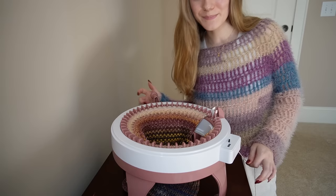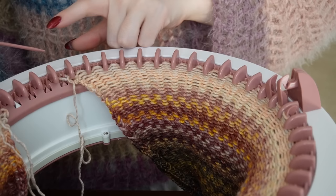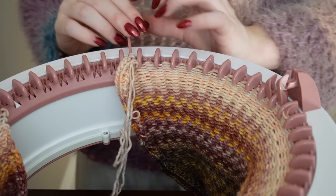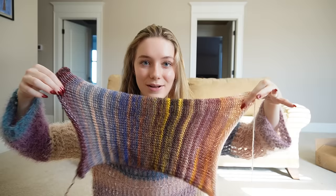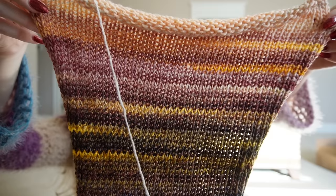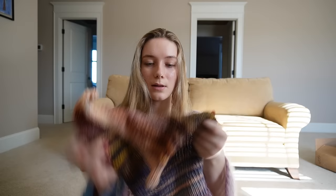I just did my 100th row and now it's time to cast off. I'm starting with the very first loop, putting it on the needle, and just going through all of them, picking them up and pulling through as I go. This is the finished panel — I just finished casting it off and I'm in love with it. It's beautiful, the colors look so pretty. It's also super stretchy, which I'm happy about, so even if it's not a perfect fit I should still be able to wear it.